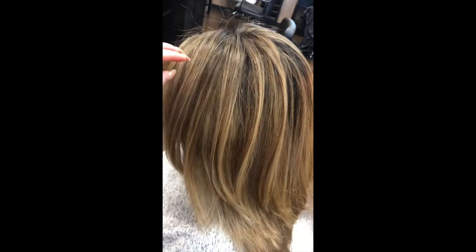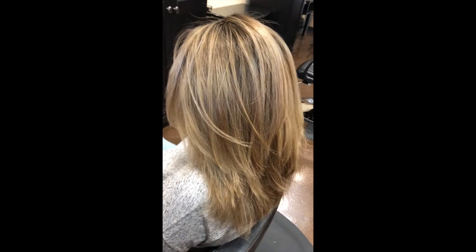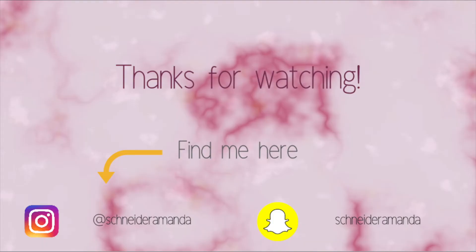Thank you guys so much for watching. If you like this video, make sure to subscribe and thumbs up so I know to create more, and I will see you in my next video.